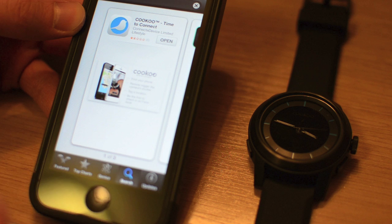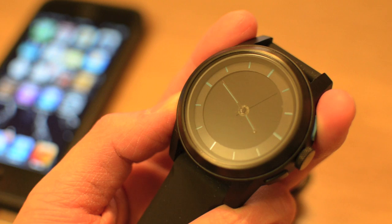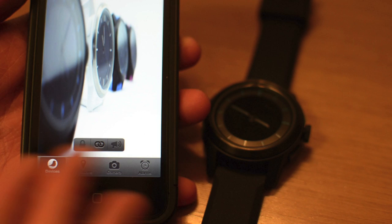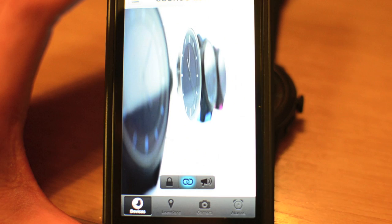To connect the watch with the iPhone is very simple — today we'll be demonstrating it with the iPhone 5. First, you need to go to the App Store and download Cuckoo's free app. Once you've done that, make sure Bluetooth on your iPhone is on as well as on your Cuckoo watch by holding the connect button. Then go to the Cuckoo application, select your device, and hit the connect button in the middle. For those who connect the watch for the first time, it will ask you to go through a quick registration process, and then you're good to go.